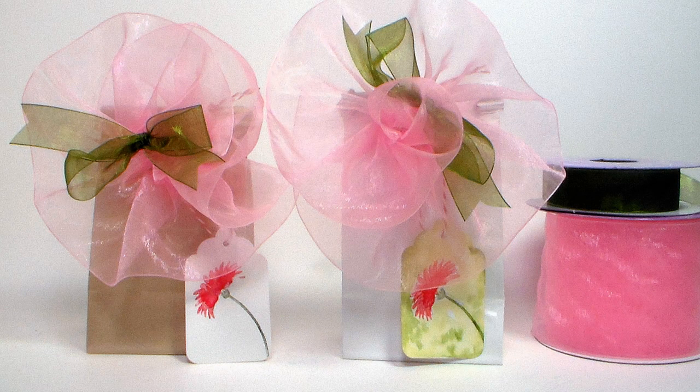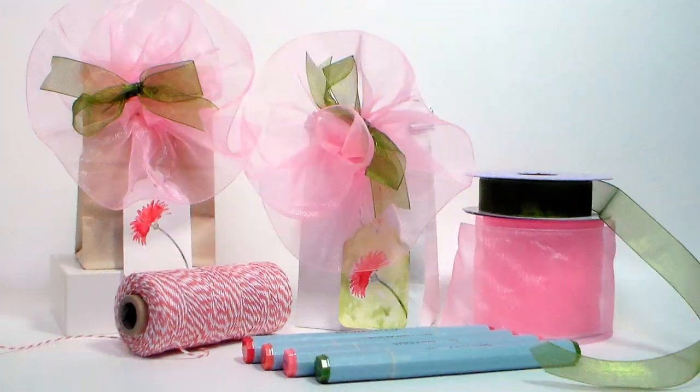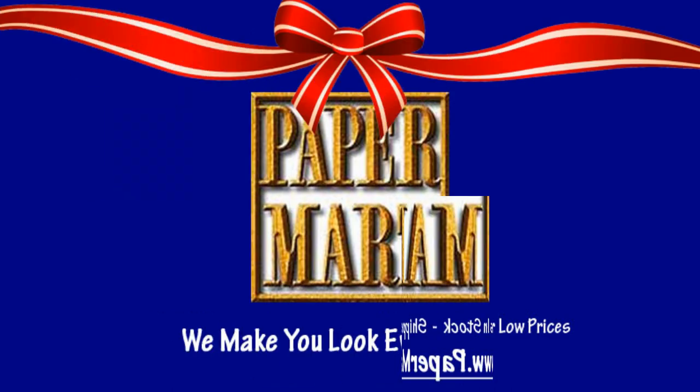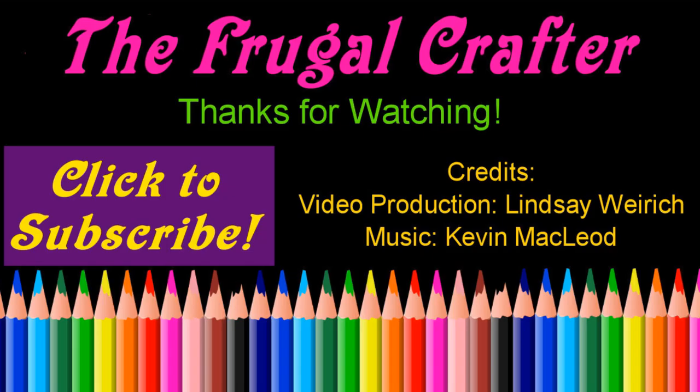I want to thank you so much for watching and thank our sponsor Paper Mart for supplying the products we used today. You can find them online at www.papermart.com where we make you look even better. Thank you so much for watching — until next time, happy crafting!